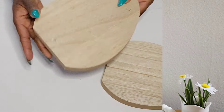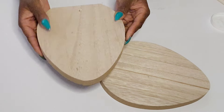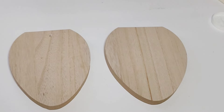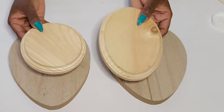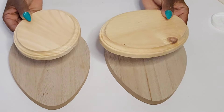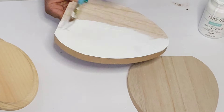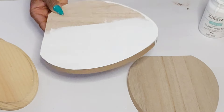Dollar Tree also had these eggs with a flat bottom, and I thought these would be perfect as well. I really love these chunky pieces — they make great decor for the season and look high-end. I'm going to be using two more wood pieces from the Dollar Tree Crafter's Square section. I'll paint all four of these pieces using more of that Snow White Waverly chalk paint. I absolutely love decorating for the spring season.